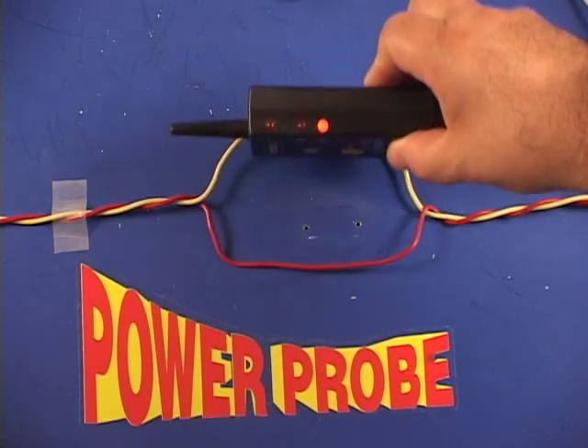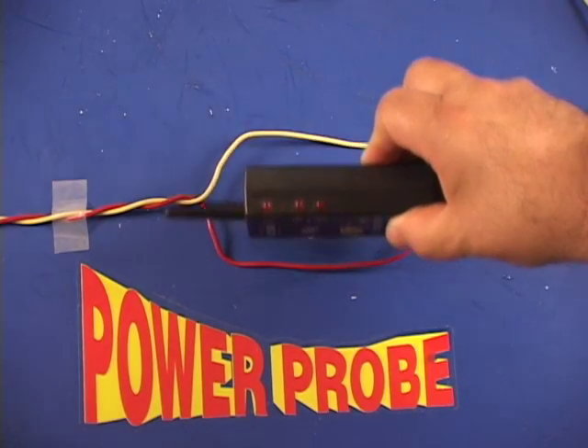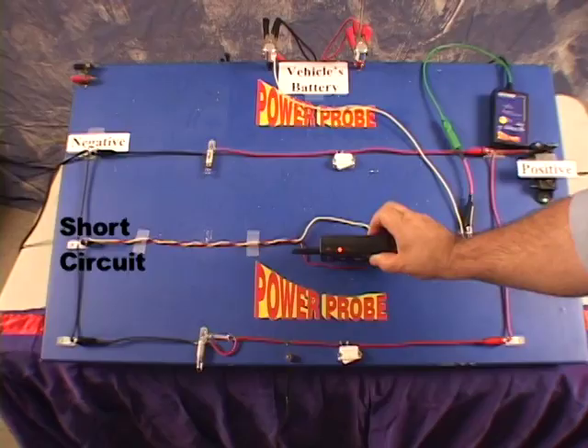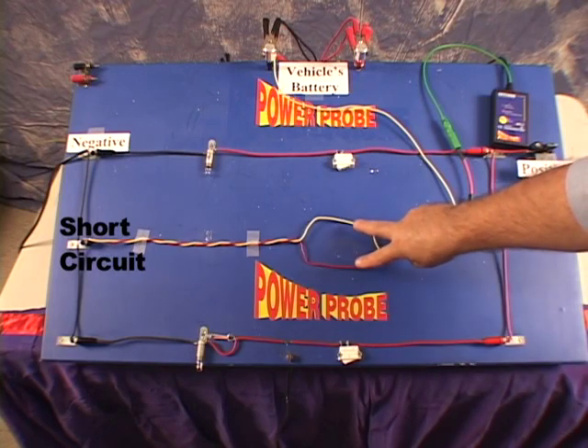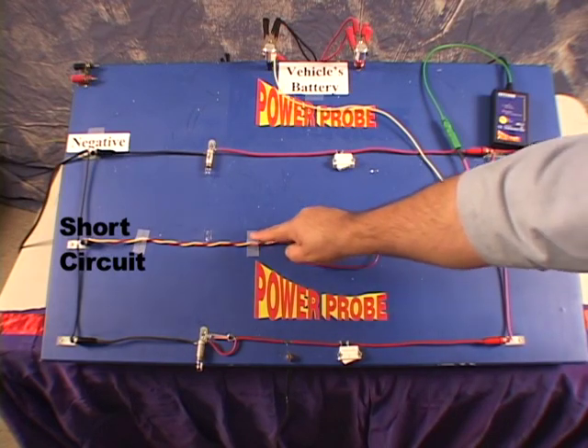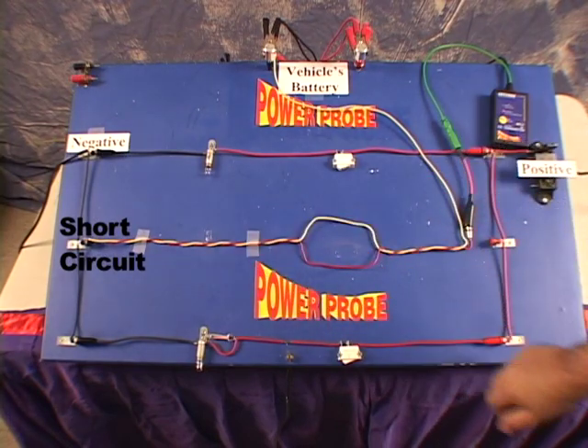Take note of the direction indicator of the smart receiver and observe if the other wire indicates the opposite direction. If it does, you can now assume that both wires are in the same circuit. Trace both wires as a pair along the harness until you find the problem.